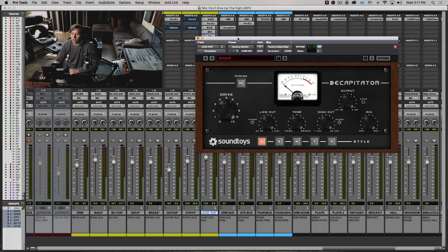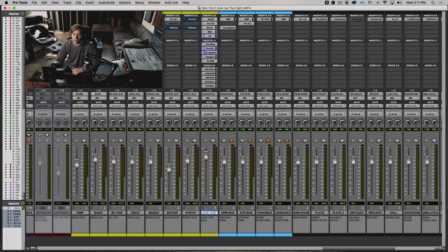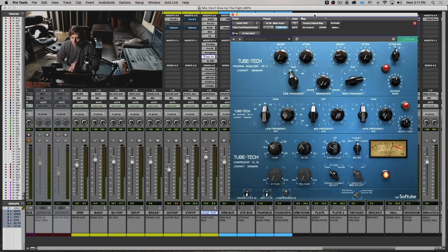After that I have the Decapitator, which is adding the fur the vocal needs to sit above everything in a pop track. Then past that I have the Tube-Tech. This plugin inline appears on most of my vocals regardless of genre — folk, bluegrass, rap, hip-hop, pop. It's usually going to have the Pro-Q, the MV2, the MJUC, and the Tube-Tech in the chain. After that it's a bit more variable — sometimes I'll put a Distressor after the Tube-Tech, and sometimes the El Rey if it needs a little more glue.